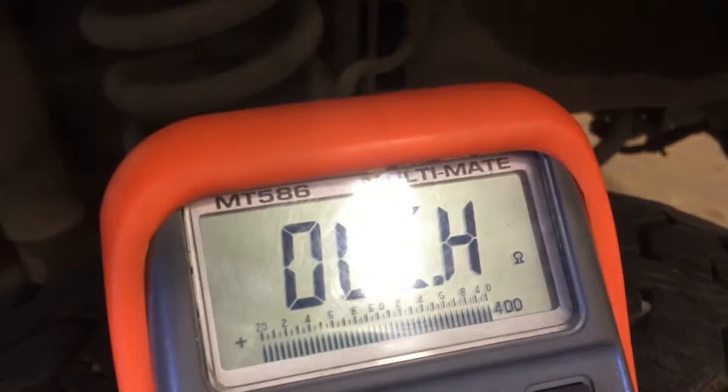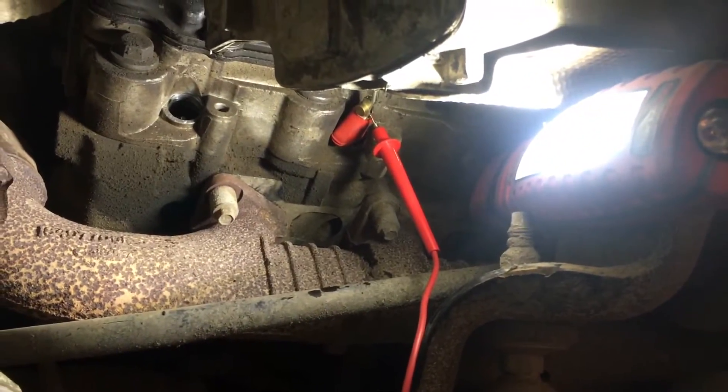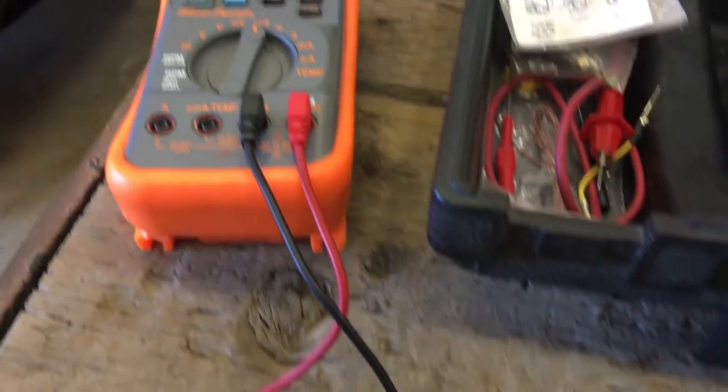Verifying the test, and glow plug number five shows no continuity at all, signaling that it's bad. I remove the glow plug and do a test right now — verified, glow plug is indeed bad.